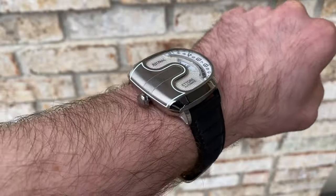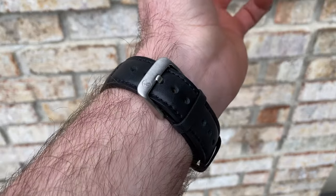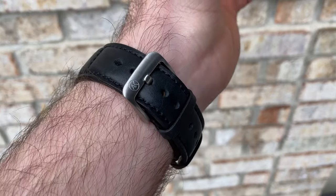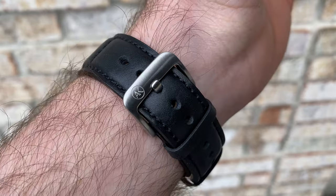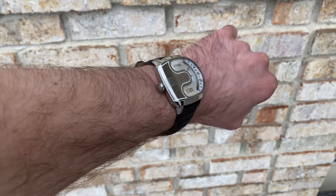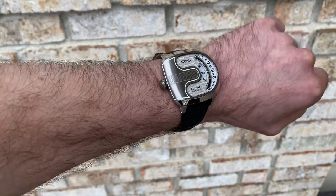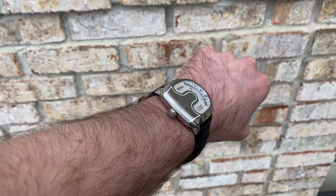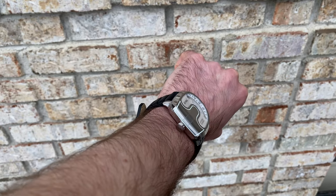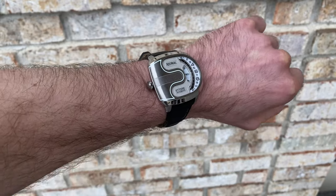Shifting over to the strap — the included strap tapers from 24 millimeters down to 20 millimeters at the buckle. It is a leather strap, and it does feature quick release spring bars if you decide to change it out — nice and easy. This has stitching applied not only down the length, but also accent stitches running horizontally towards the case, which is a nice touch. The buckle is a brushed finish stainless steel, and it is signed as well. Pretty nicely done.